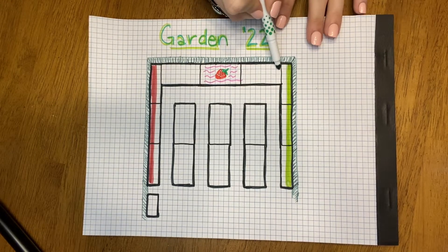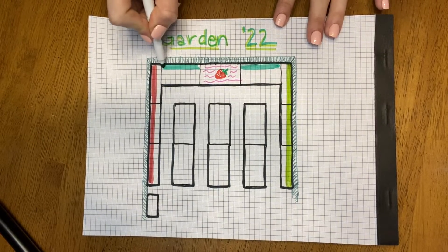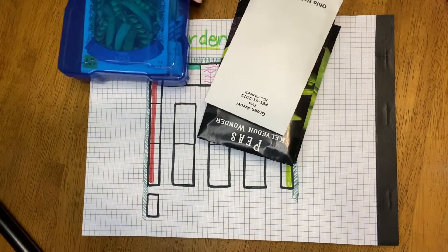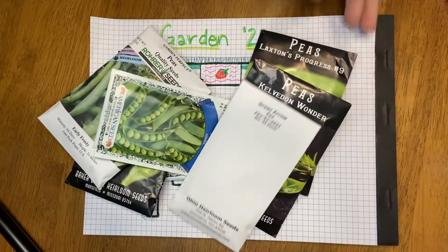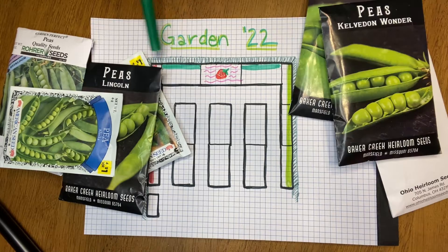The last section along the chain link is going to be peas. I've never grown peas before — I really like peas and I'm excited to see if we can get them to grow. We're looking at 16 feet of peas. Peas, like beans, you can plant them four inches apart, so a 16-foot row is looking at about 48 plants.